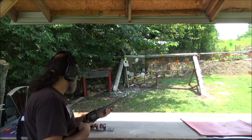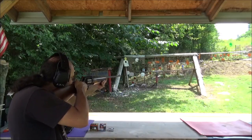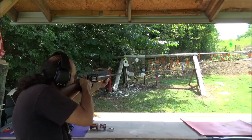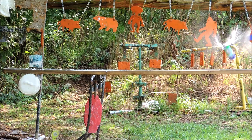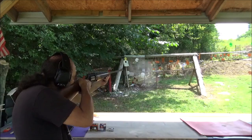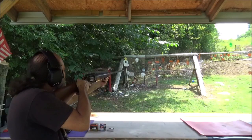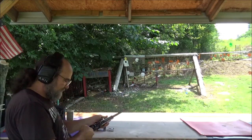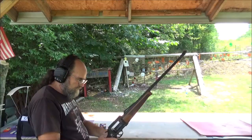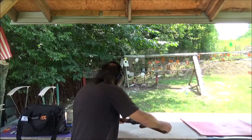Last but not least, this Triple-0 buck here with the Winchester Super X. Oh man, yeah, that thing hit hard. You can actually tell the recoil difference in that Winchester Super X versus the other two rounds.